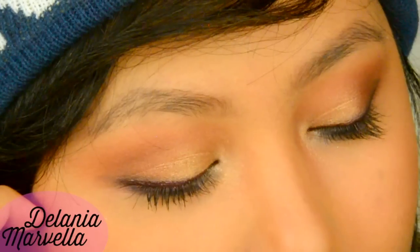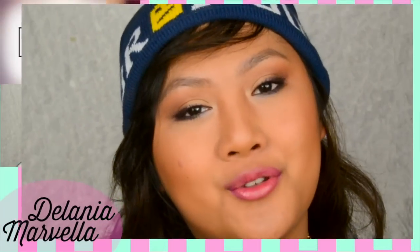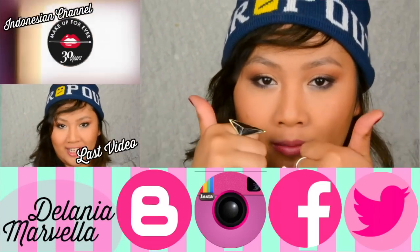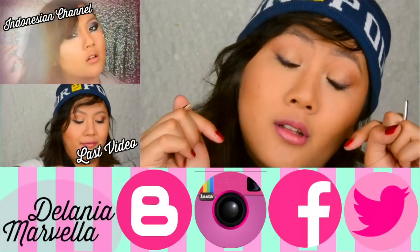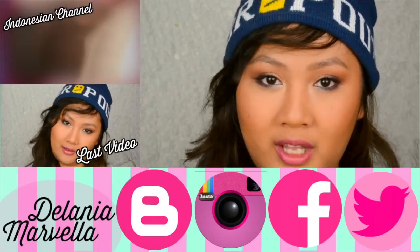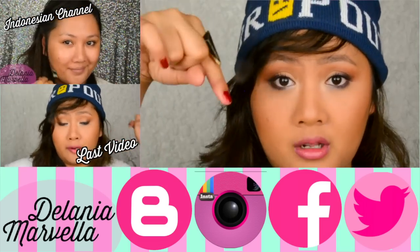I'm sorry if this tutorial seems a little bit impromptu — I just got inspired in the moment. Hope you guys liked it. So that's it for this tutorial. If you enjoyed it, don't forget to click the thumbs up button, subscribe, and comment down below any questions or video requests. For a list of all the products used, extra photos, and tips, go to my blog at delaniamarfella.blogspot.com, link below.